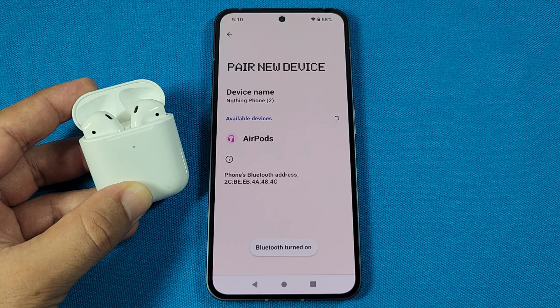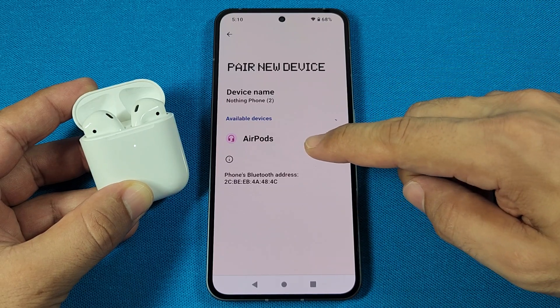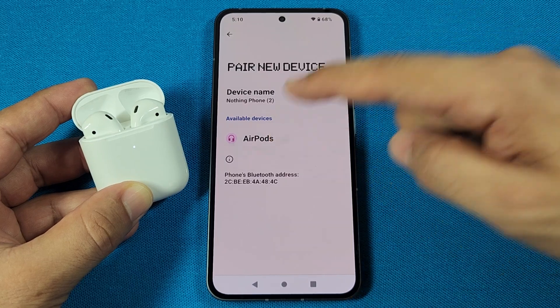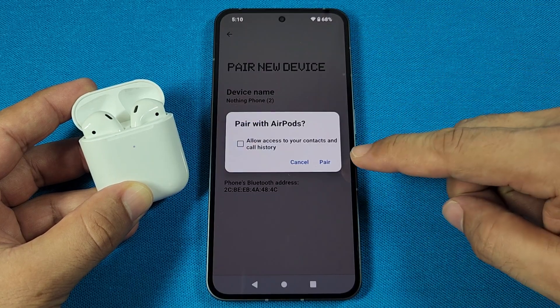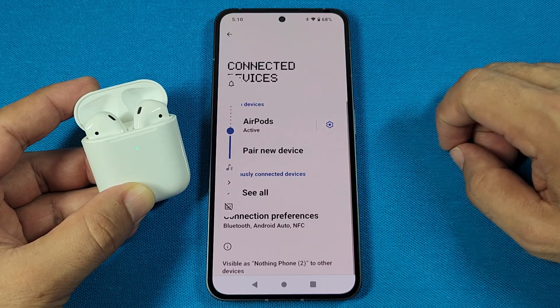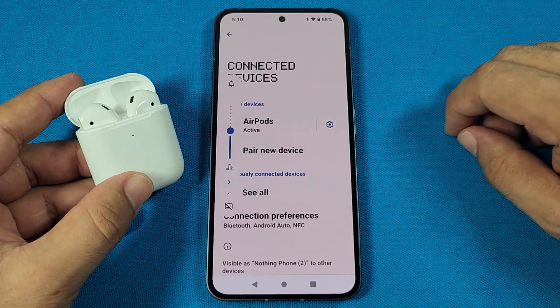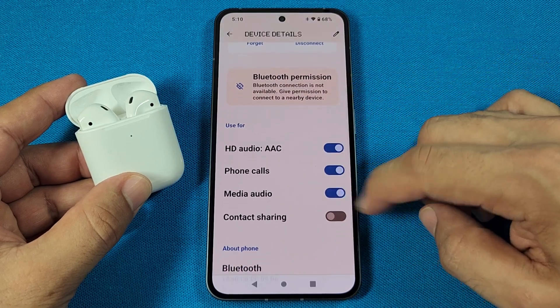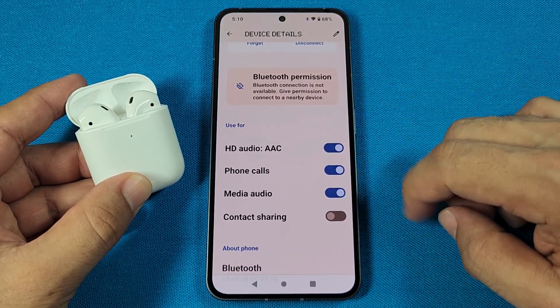That's going to enable the Bluetooth settings, and you'll also see the AirPods show up. Sometimes it may take longer than usual, so just give it a few more seconds. When you see it, tap on it once — you'll get the pairing request, press pair, and it'll say that it's active when fully connected. You'll notice the green light, and you may want to tap on it to ensure that it is enabled for phone calls, audio, and HD audio.